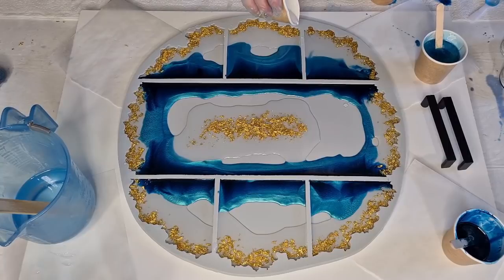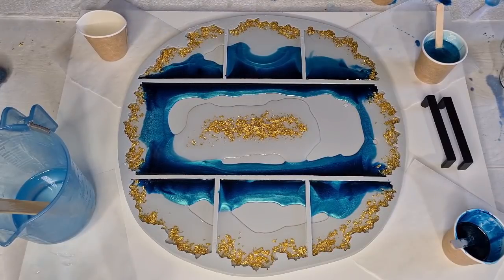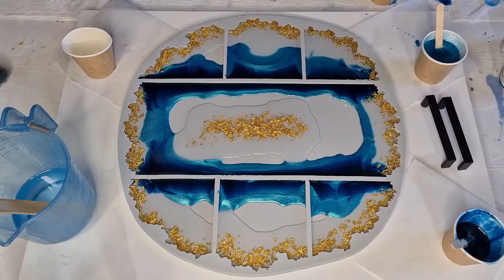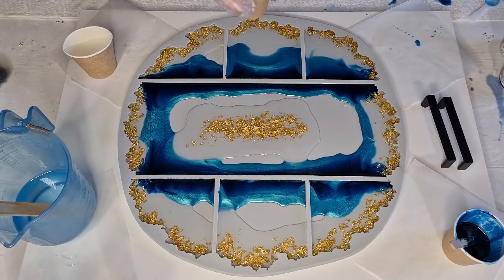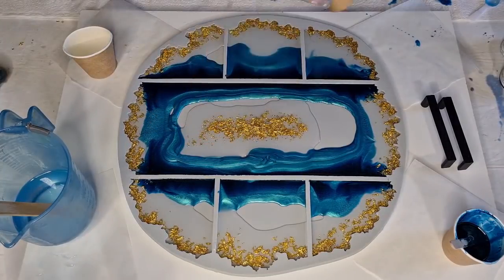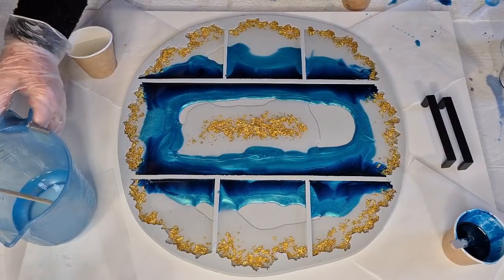I'm going to put a little more clear on all the gold sections, pouring the clear into a small cup for better control since it's hard to pour from a big jug. That should push the gold down so nothing sticks up through the surface. Here I'll pour some clear in and it will kind of push the other colors back.